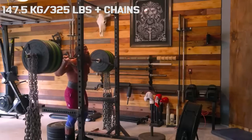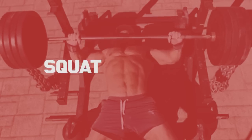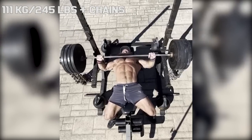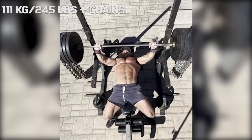For bench he took a similar approach. His bar weight for bench was 245 pounds, but again, four chains were added as accommodating resistance. So the weight at the top is significantly higher than this.